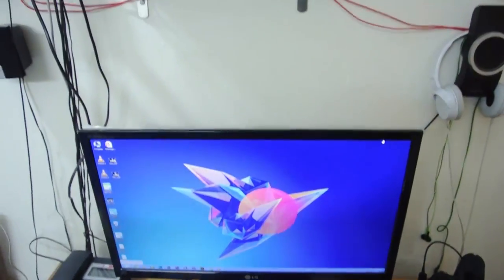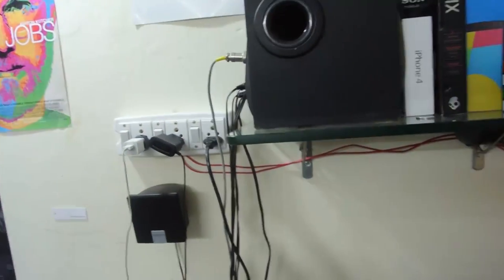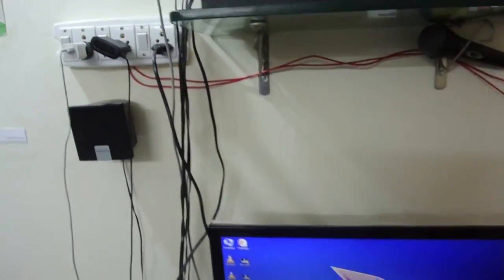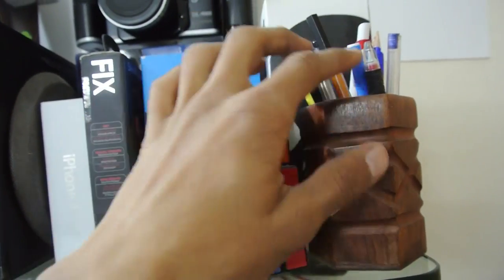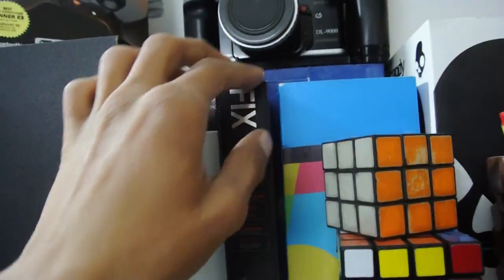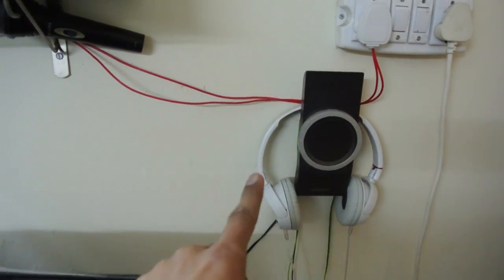Moving up, I have my boxes — the subwoofer for the speakers — two at the left, two at the back, another subwoofer, and two speakers at the side corners. I also have my iPhone 4 box, Skullcandy box, Nexus 5, my Rubik's cubes — a 4x4 and a 3x3 — and my pen stand.